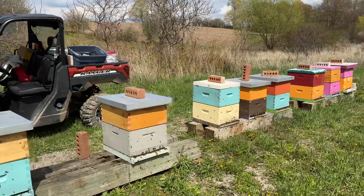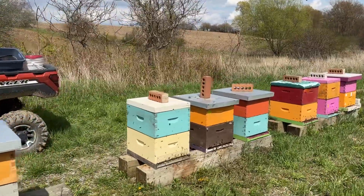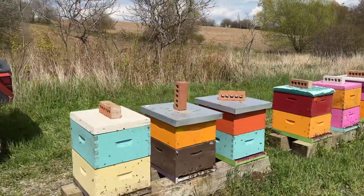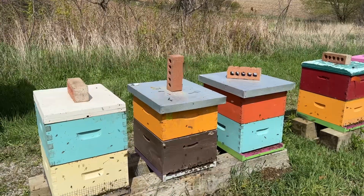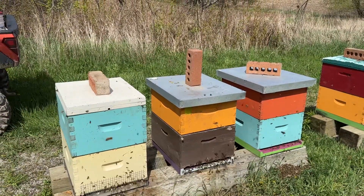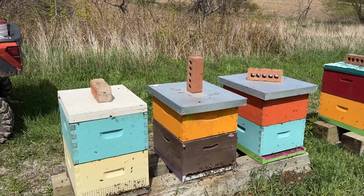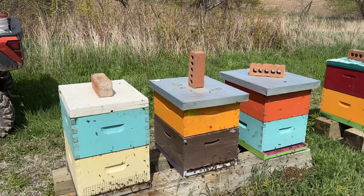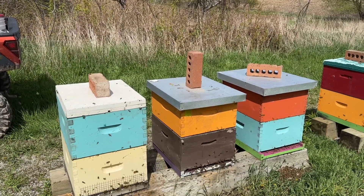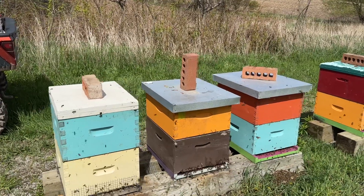One hive — the one with the brick standing straight up — had capped queen cells, even though it had tons of space and they didn't find a queen. So they've probably taken matters into their own hands and decided to make a new queen. That was interesting. There are four cells on the bottom of one bar — that was it, just one spot.